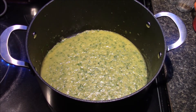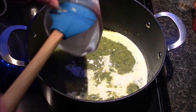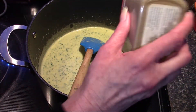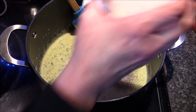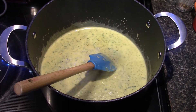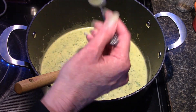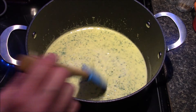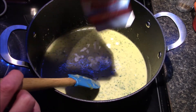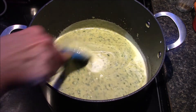Now that I have it as smooth as I can, I'm going to add in my heavy cream, and we're also going to add in our salt and pepper at this time. Let's give this a stir and taste it for seasoning. I think I'm going to add just a little bit more heavy cream — probably another tablespoon or two — and we'll give that a stir.